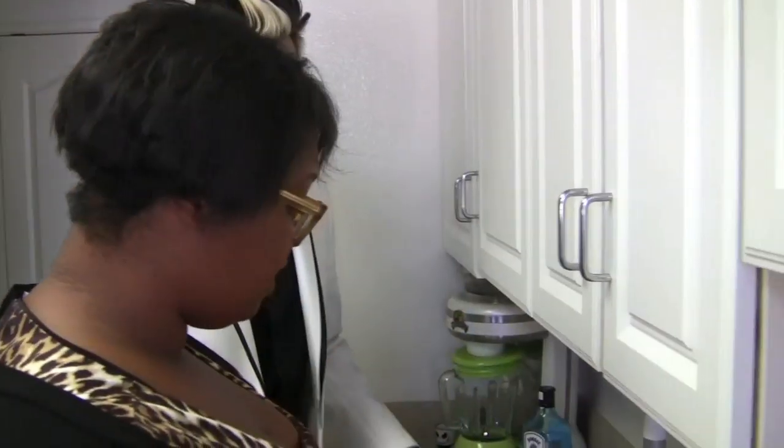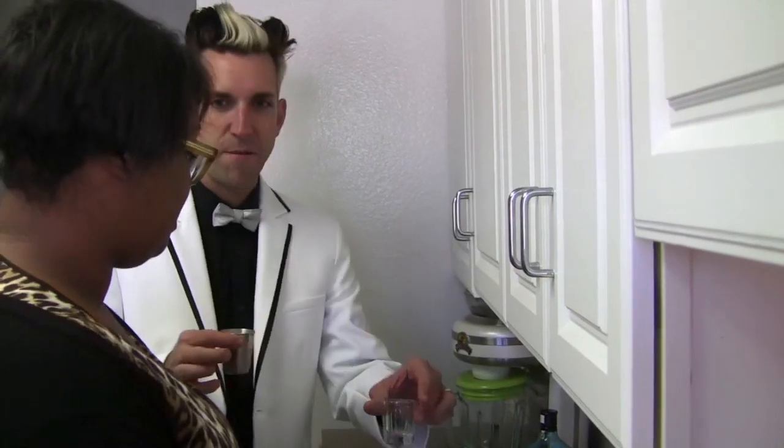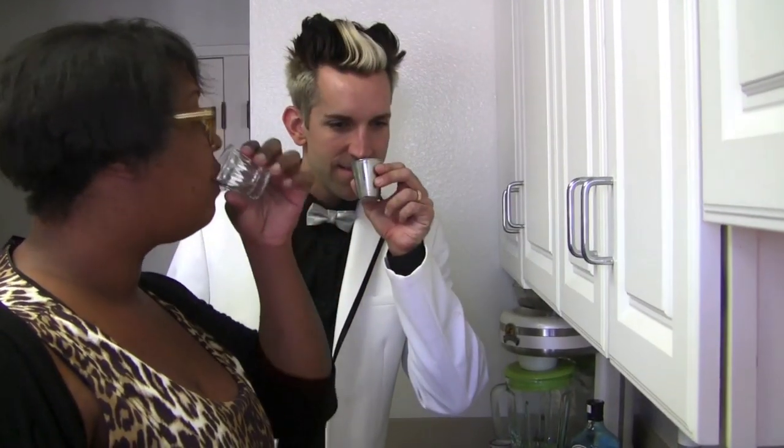I've literally never had it. Let's have a little taste — you first. How about at the same time? Cheers. It reminds me of sake. Yeah, it does remind me a lot of sake.